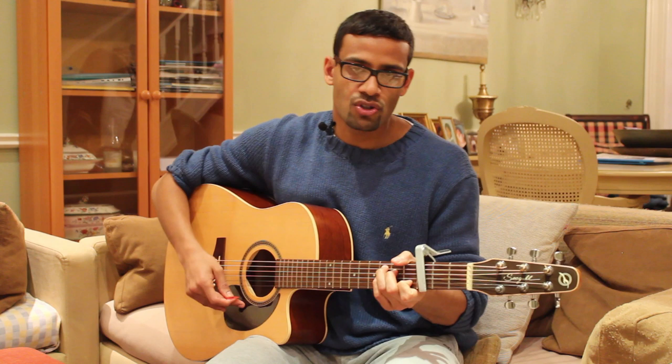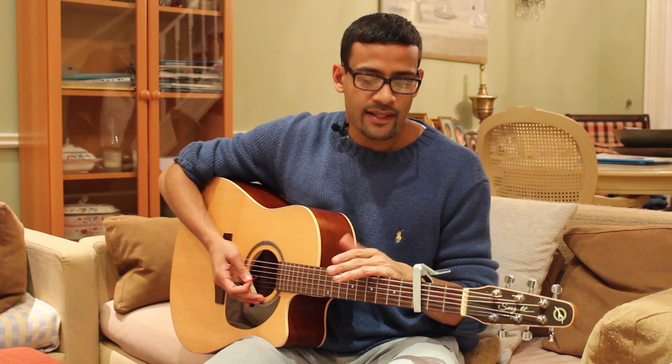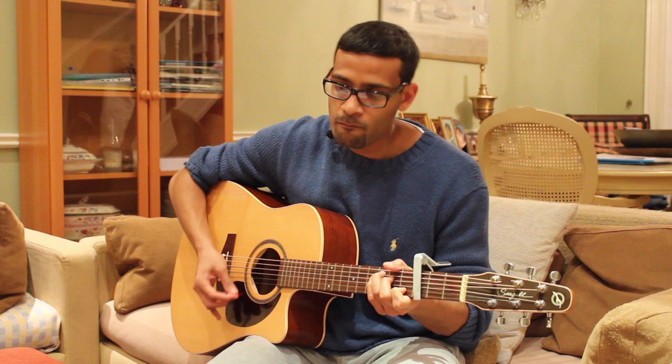We've got the chords and the song structure in the description, and there'll also be a link to my website where you can download a free PDF. We've got the capo on the third fret — that's just for my vocal range; in the original recording it's capo one. We're playing in the feel of C, full time in standard tuning. Let's have a listen to how it sounds.